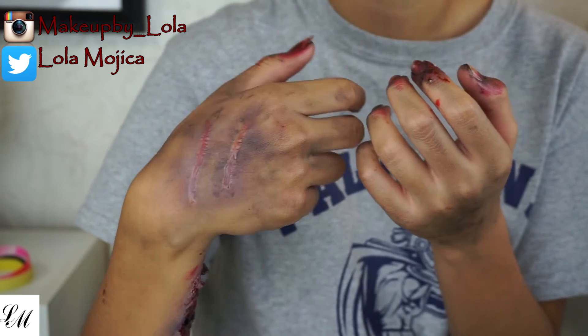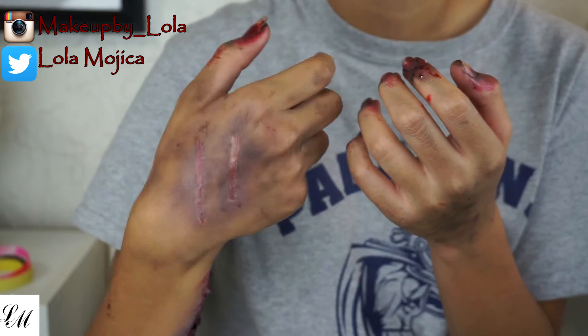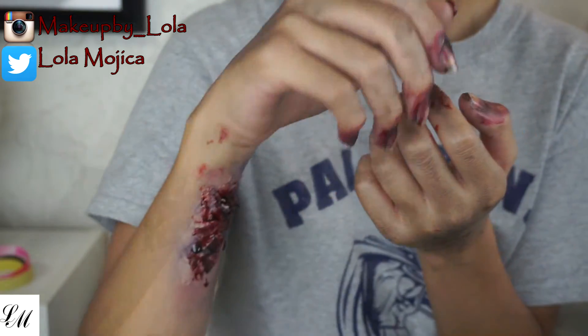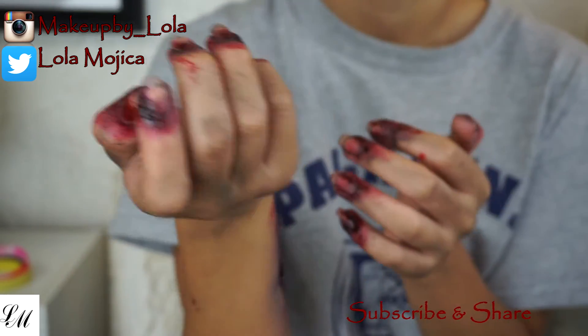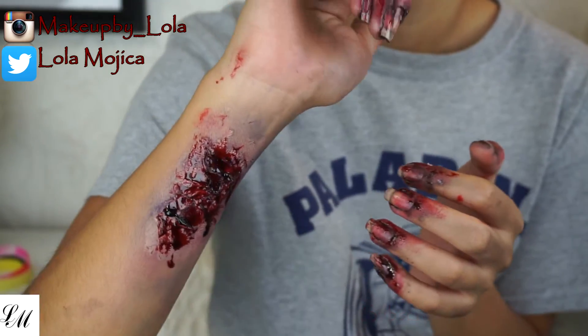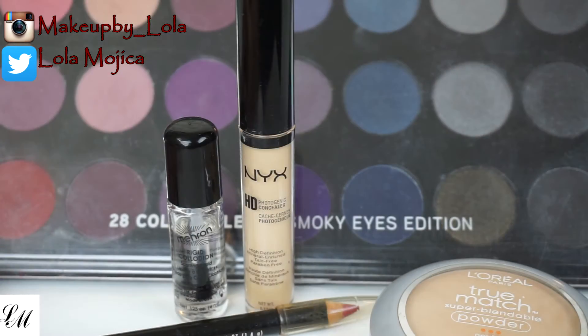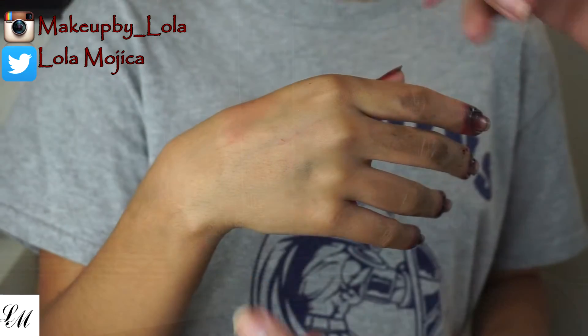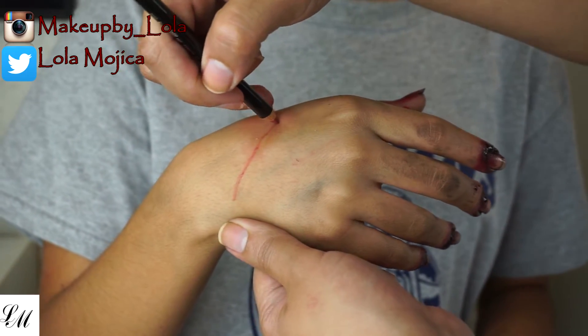Hi guys, here's part two of my special effects series. Today we are doing scars using the rigid collodion from Mehron — the rest is just makeup. The materials I used are a pink lip liner, the rigid collodion, a powdered foundation, a concealer, and an eyeshadow palette.